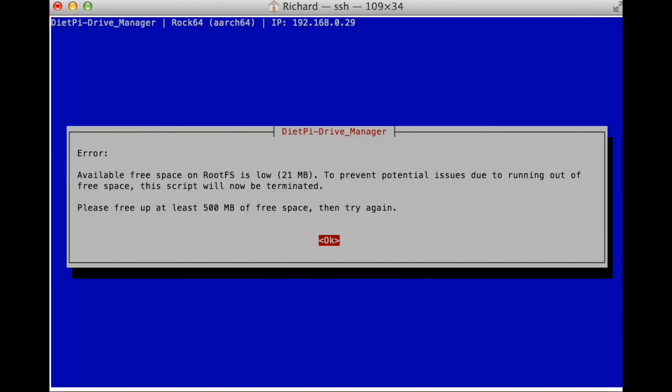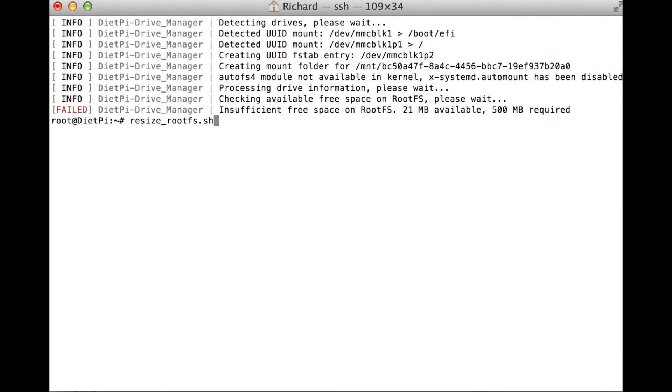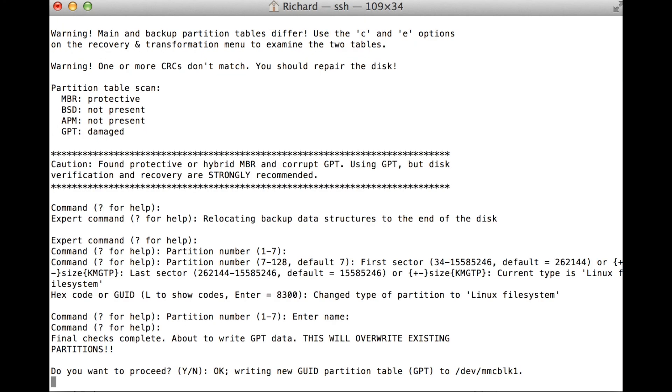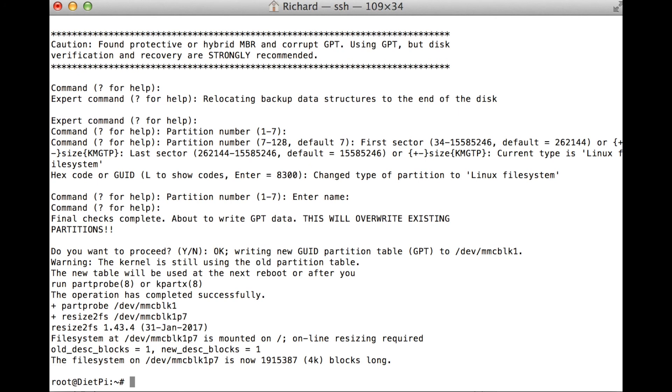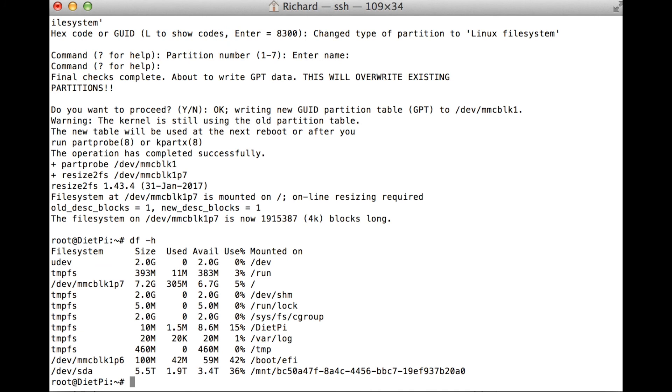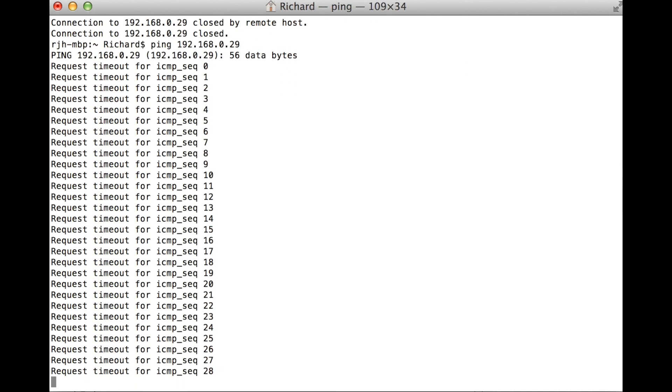We got an error about space — the root file system didn't expand. You can fix that by running resize_rootfs.sh and hitting enter. It's going to do all of this automatically. I'm just checking the file size with df -h — that's disk free and -h is human-readable, so it gives it in gigs and megs with the M and G suffix. I'm going to reboot just for good measure since we redid the file system.